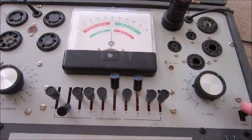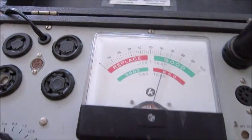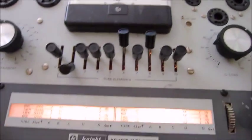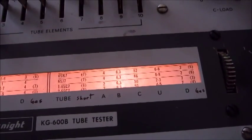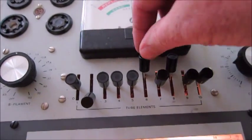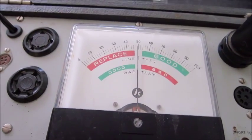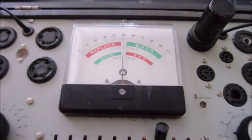The next test is the value test. We take the value switch over here and push it down to value. The meter will move from the middle to the good position. This is the upper scale that says replace on the left and good on the right. The last test is the gas test — looking at the chart, the last column says gas. For this tube we move 6 down and hit the value switch. The lower chart says good on the left for gas tests and bad on the right, and you can see it's going to the left — to good. So this tube tests good.